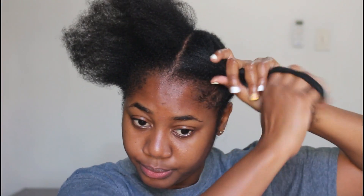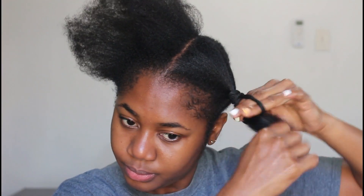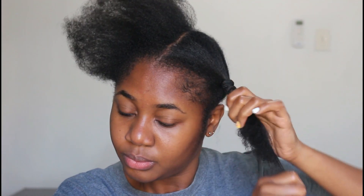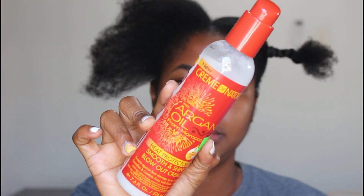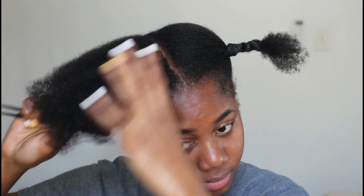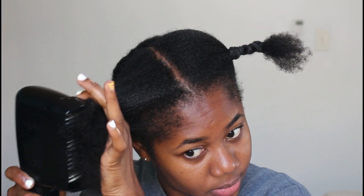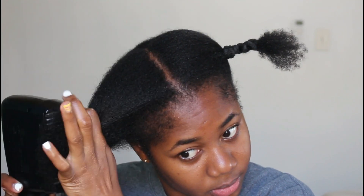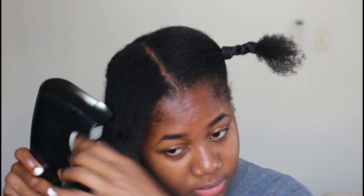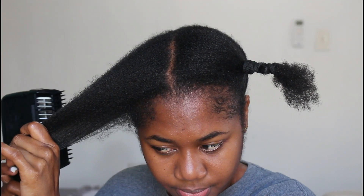Once my hair is sectioned out, I'm taking a hair tie to stretch my hair so it doesn't shrink up while I'm flat ironing the rest, because my hair loves to shrink. I'm going in with my heat protectant, smoothing it all over and rubbing it in, then using a wide tooth comb to further detangle. I lightly went over with my blow dryer on low speed and warm setting to help stretch my hair out for maximum stretch and easier flat ironing.